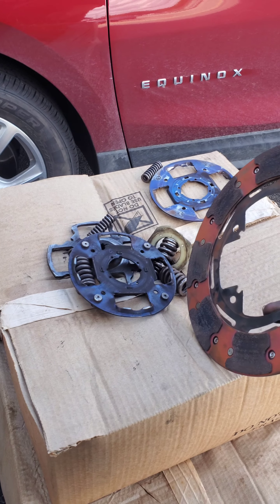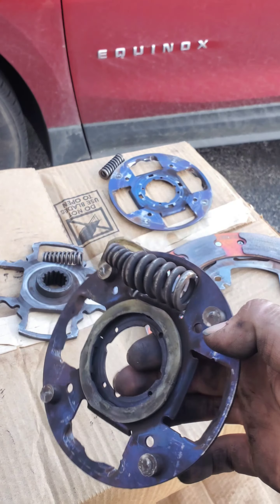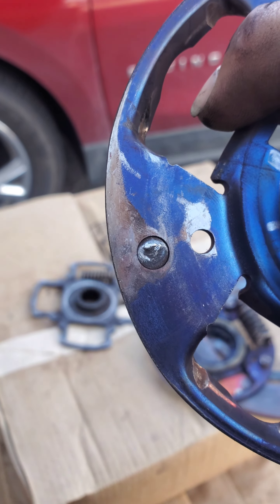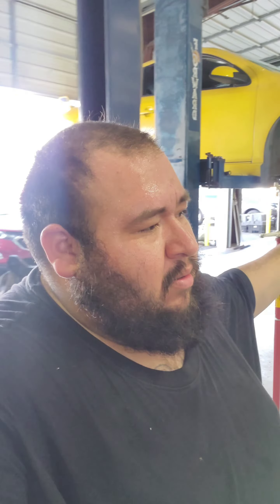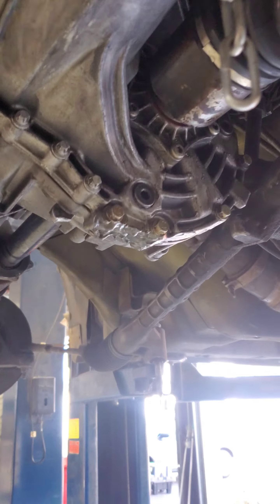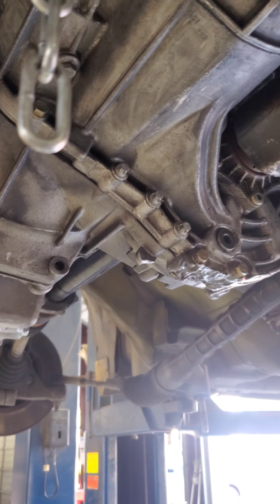I guess it did get a little hot, but look at how thin this metal is — the rivets are what gave. Bro, come on. You're stating your clutch can handle 300-400 horsepower — why is it not working on a 250-260 horsepower car at 10,000 miles? Come on now. Anyways, the clutch is already in, I'm about to put the subframe up. That damage is from when I ran over a double cardigan joint from a semi truck. Subscribe, like, comment — there's a whole video coming out on this.